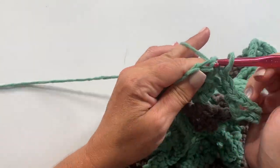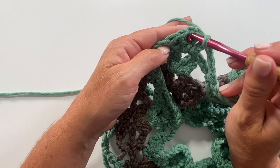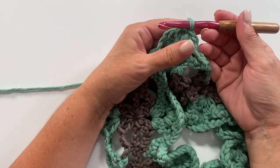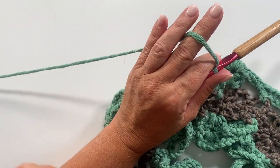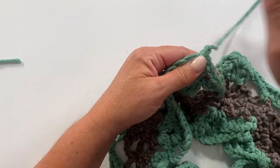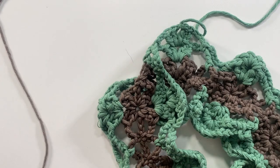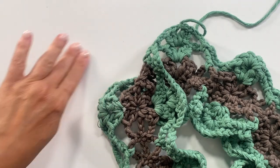At the end of round three, slip stitch to the top of the chain three to join. Round four is a repeat of round two, starting with a slip stitch into the first chain one space. I'm going to change color again here — if you're not changing color, just continue on without cutting the yarn.